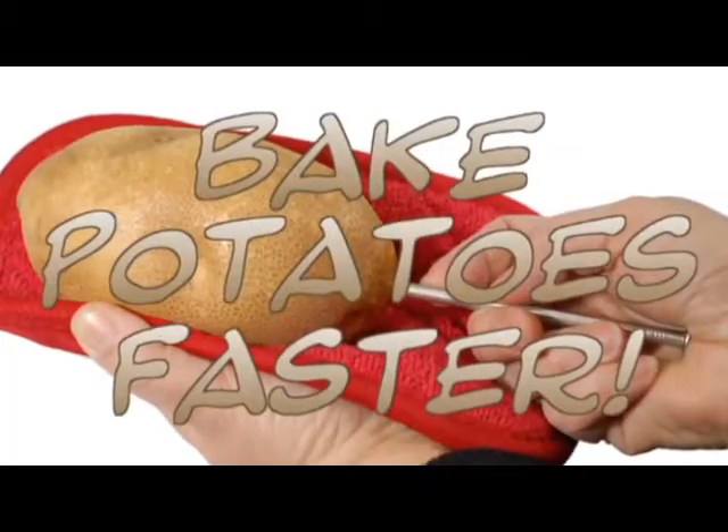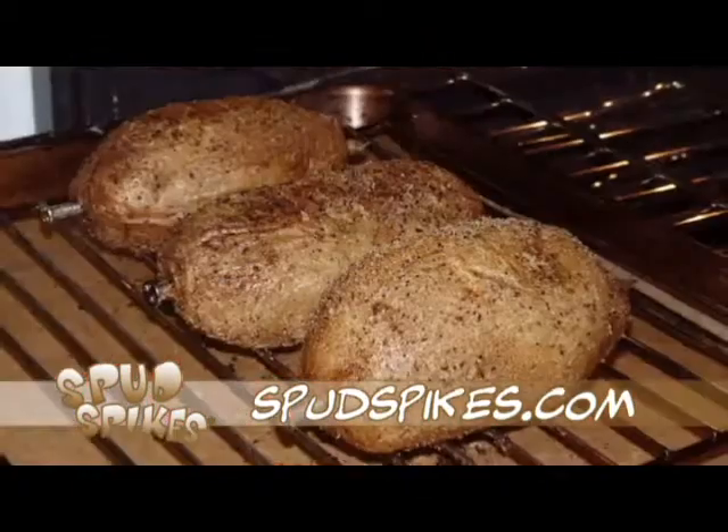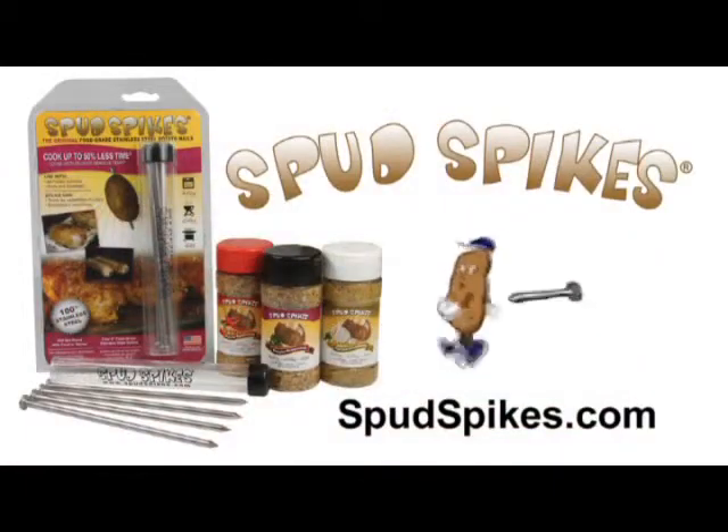Baked potatoes faster with Spud Spikes. Food grade stainless steel Spud Spikes speed up cooking time. With three flavors of Spud Spikes potato seasonings, you'll get a perfectly baked potato — fluffy on the inside, crispy on the outside. Buy now at SpudSpikes.com. Spud Spikes also make a great gift.